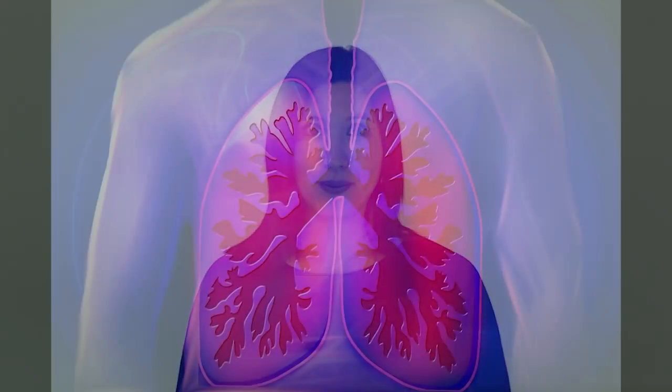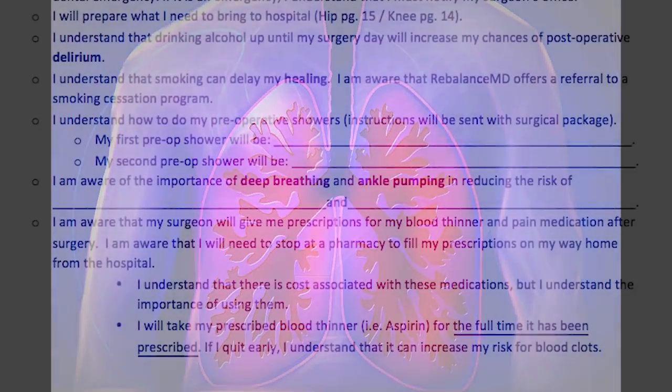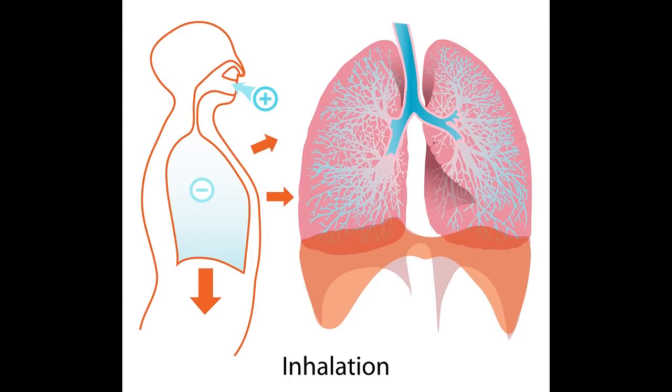During your hospital stay, you will be lying in bed most of the time. A significant decrease in mobility can cause congestion to build and sit at the bottom of your lungs. If this congestion cannot be cleared, it can cause lung complications such as pneumonia. On your responsibilities form, please print 'lung complications' in the blank space provided. To help clear your lungs, it is recommended that you take 10 deep breaths every hour that you are awake. Deep breathing causes air to get to the bottom of the lungs, moving and clearing the congestion. Periodic coughing after taking a deep breath is also advisable.